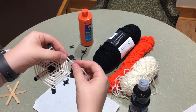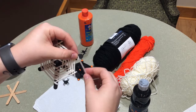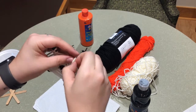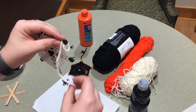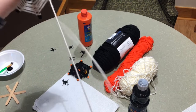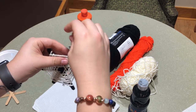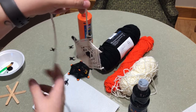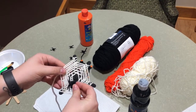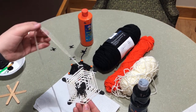Once you've reached the end of your stick, wrap it around one more time, then tie it off — leave a little bit of space, loop it through, and pull it tight. Then you can hang your spiderweb and just add your spider to it, and there you have it — your own spooky spiderweb for Halloween!